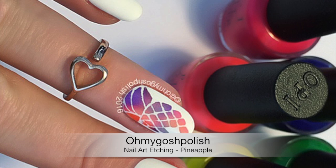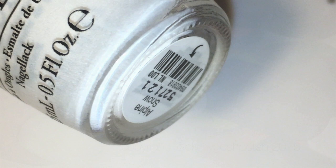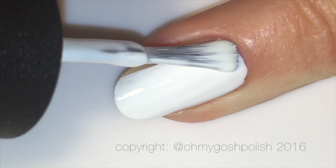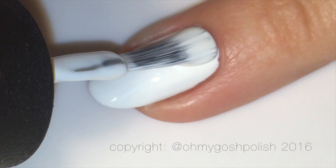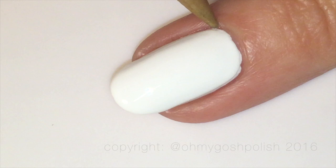Hey everyone! Today we are doing nail art etching — I really hope you like it, let's get into it. First, you want to start off with a white base. I'm using OPI's Alpine Snow. All the colors I'm using are from OPI's True Neons collection. I always do two thin coats of OPI's Alpine Snow — it's my favorite white polish.